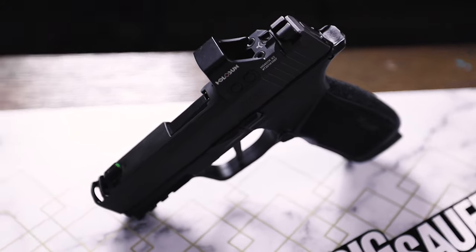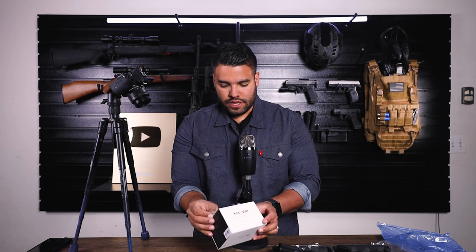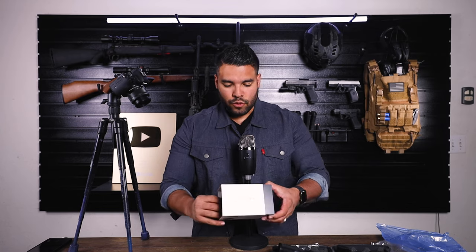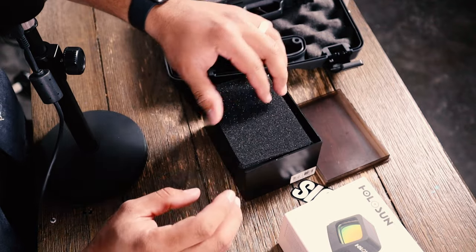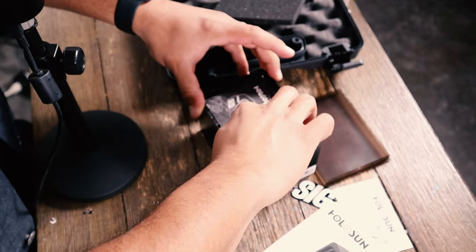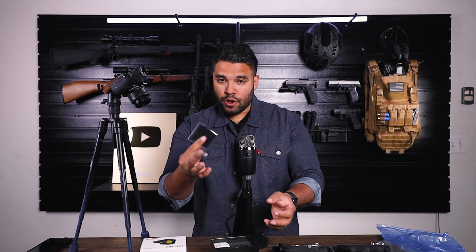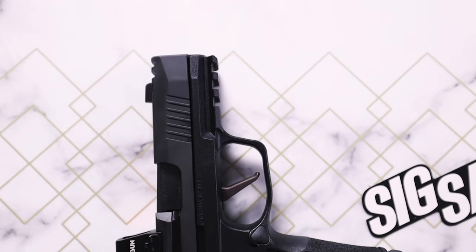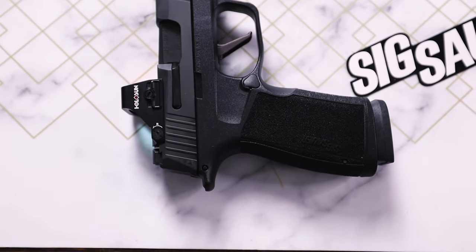Let's quickly unbox the HS407K optic by Holosun. The box is too pretty — I didn't want to rip it. Oh look at that case. Do I get a Holosun sticker? I get a manual, a little microfiber cloth. Oh there it is — look at this. Oh that's perfect. Look at that Holosun, baby — look at that thing.